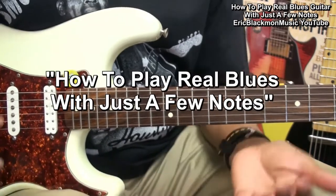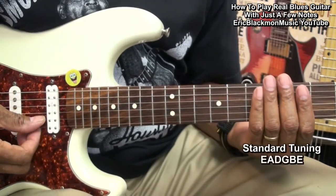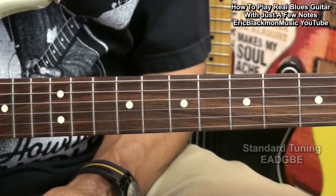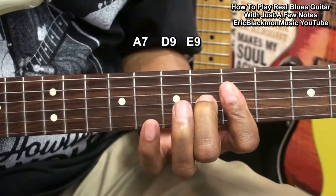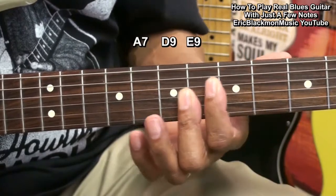The guitar is tuned standard: E, A, D, G, B, E. We'll be playing over a backing track that features three chords. Those three chords are A7, D9, and E9.